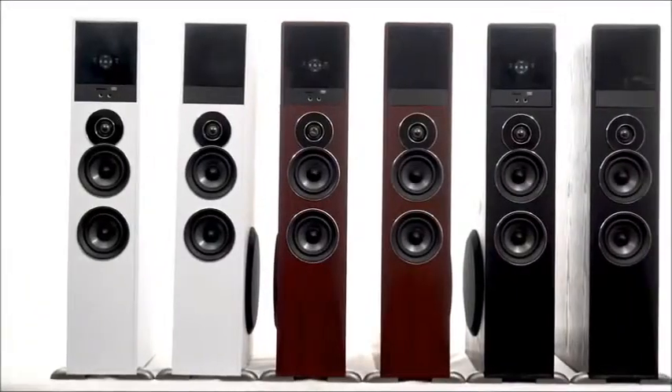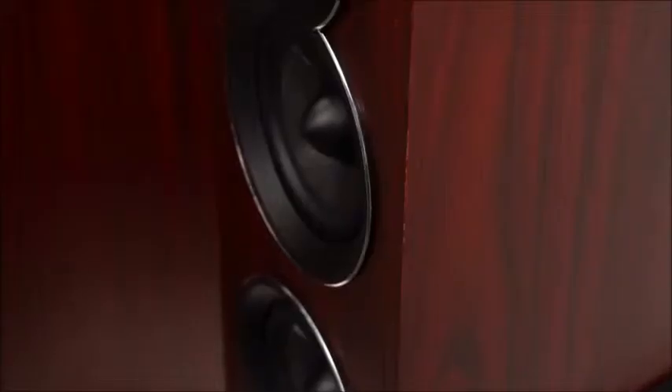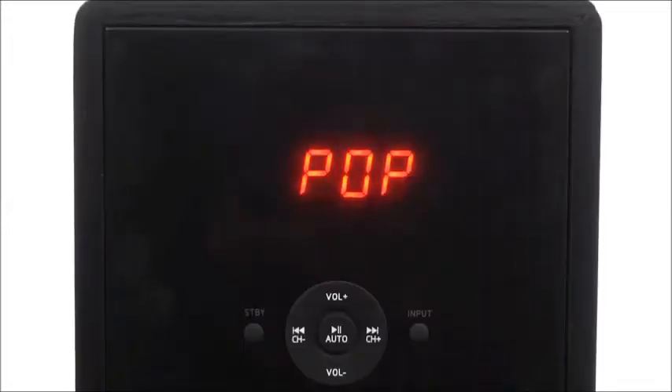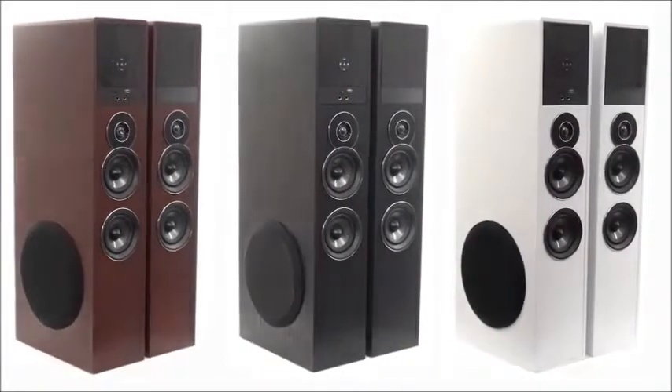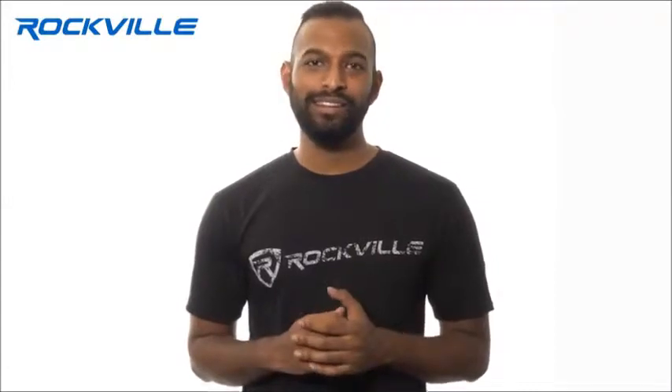Carefully picked materials make up the state-of-the-art design of these speakers. Top quality MDF wood, chrome speaker rings, a modern glass LCD display, and three color variations of black, white, and cherry help the system's design flow seamlessly into the decor of any living room. The only thing more impressive than the TM80's sleek design is the sound quality.